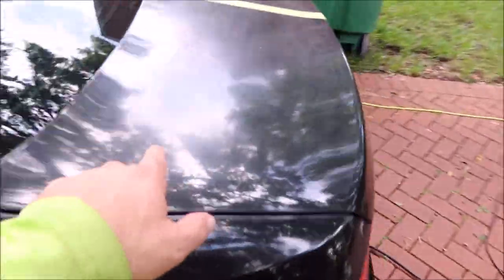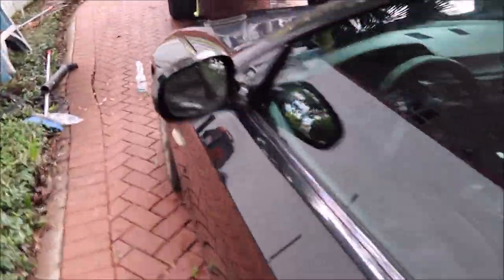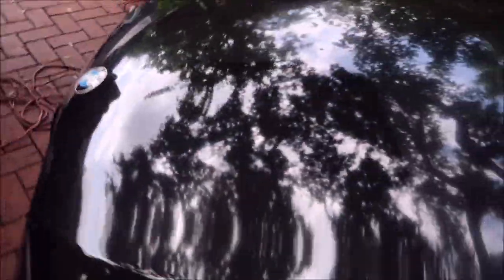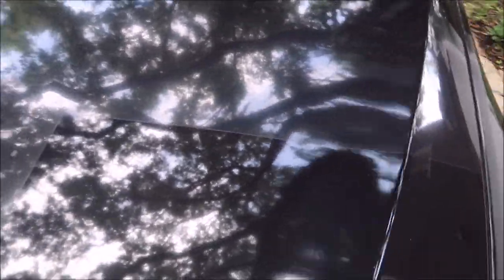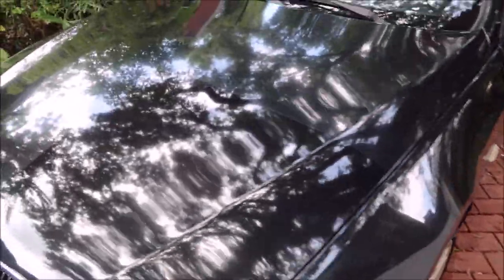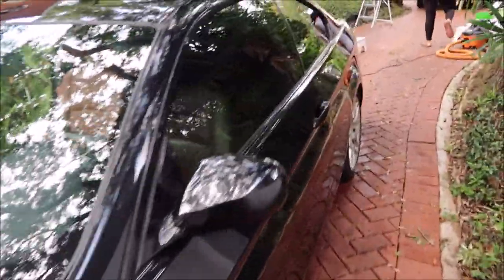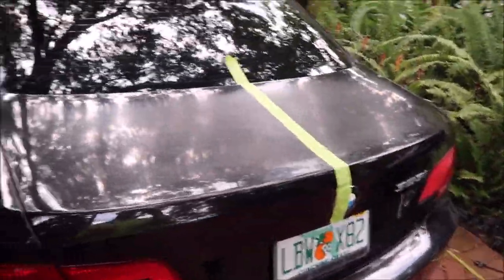I'm going to use universal all-in-one on this trunk lid. You can see I've split it in half — I'll use universal all-in-one on that side and see what it does, because it did a lot for the hood area. I'm gonna go ahead and polish half of that trunk with the Harbor Freight DA, the five inch Buff and Shine orange pad, and the universal all-in-one.